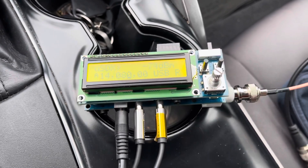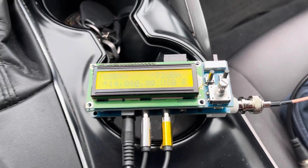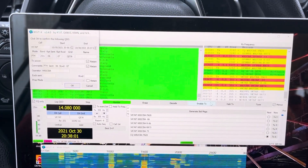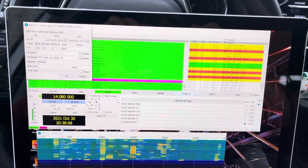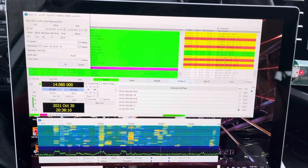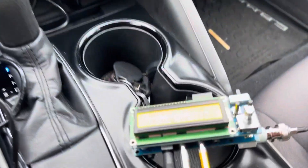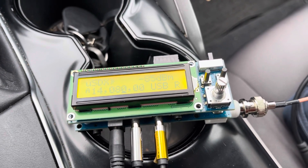Up to my hamstick antenna which is on 20 meters — and look what I got here — unbelievable, Australia! With 4 watts from my car. So this sandbox, this very simple thing, is working and it's working pretty good.